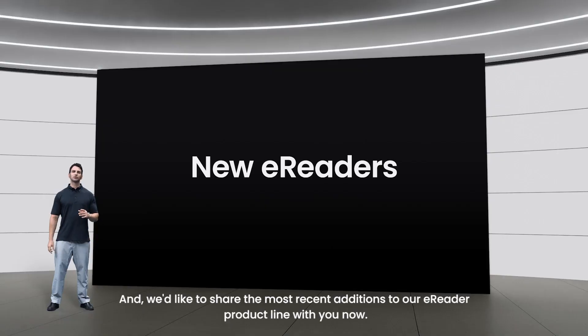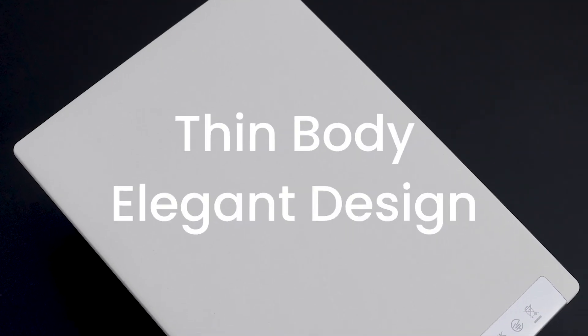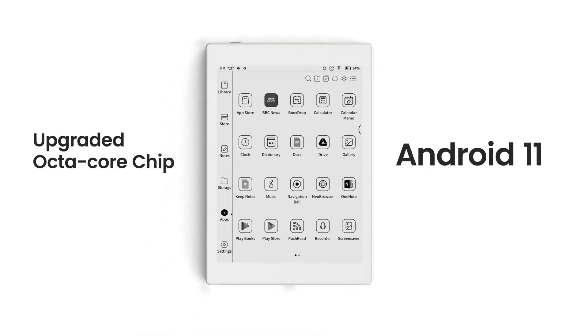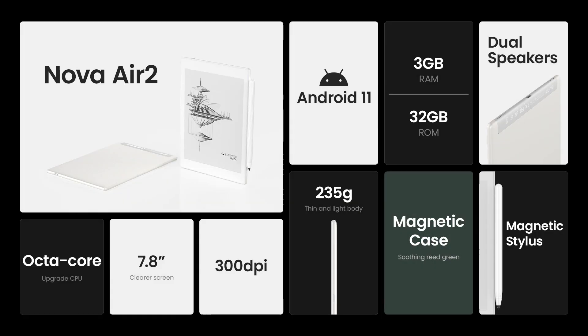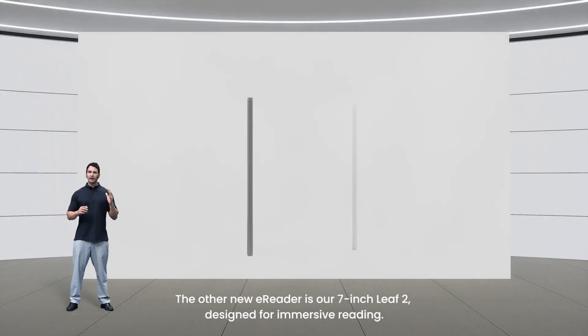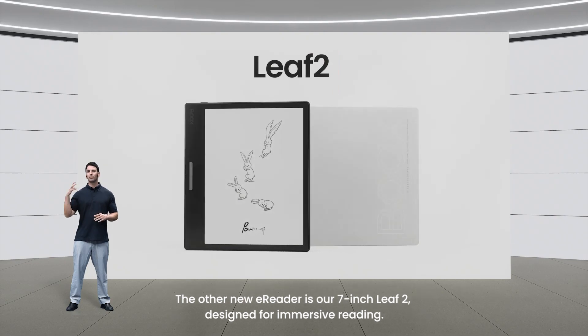We'd like to share the most recent additions to our eReader product line with you now. The first is the Nova Air 2. The other new eReader is our 7-inch Leaf 2, designed for immersive reading.